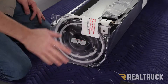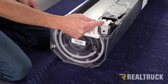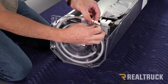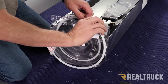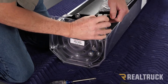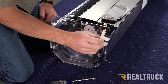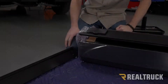First thing we're going to want to do is make sure we remove this tube from the spiral and also this bracket. We're just going to pull the tube straight out, and the bracket just comes off with a phillips head screwdriver. Once you pull that bracket out, do the same thing on the opposite side, but save one of these brackets for later because we're going to need to use it as a spacer.